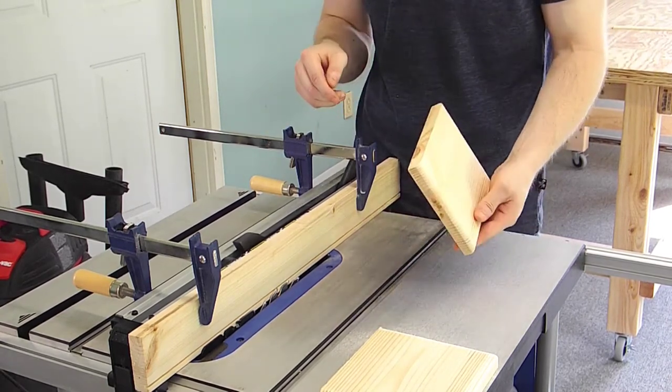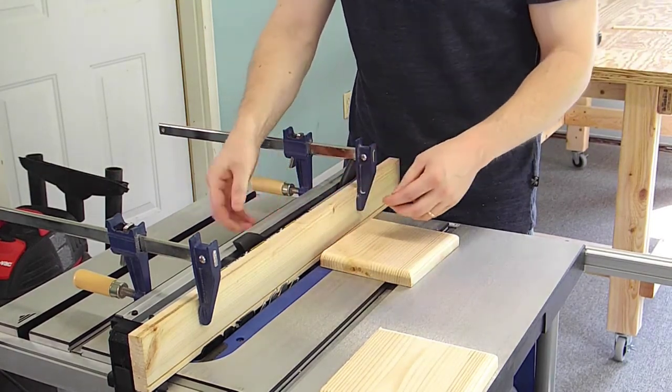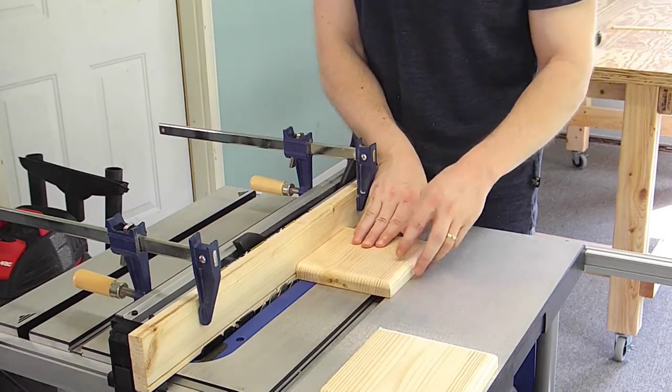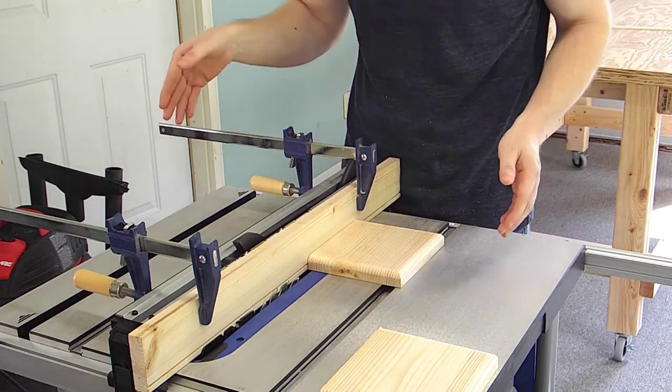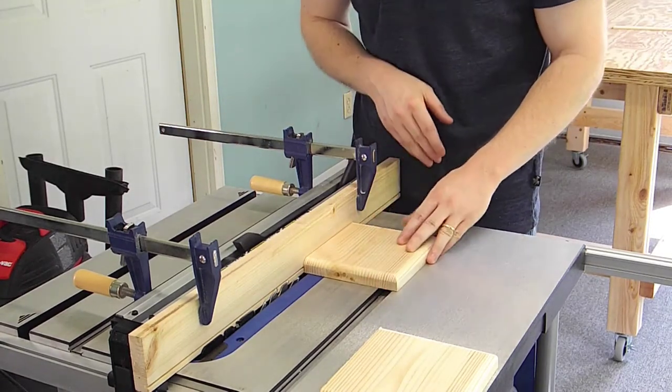The blade's an 1/8 inch thick. I've got a sacrificial fence set up here so I don't dig into my table saw fence with the blade. So I have to start at zero. Once I get this first pass done, I'll move the fence an 1/8 inch at a time so I can keep making passes and get up to ¾ of an inch.